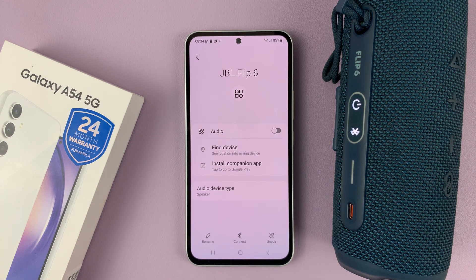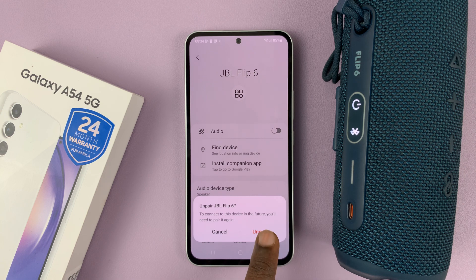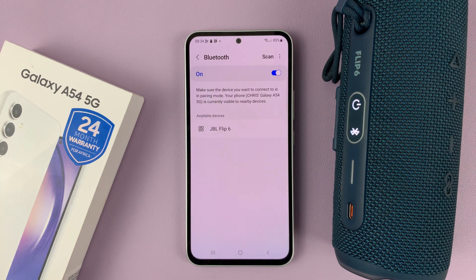And if you want to completely unpair this device from the phone, simply tap on unpair, and then confirm you want to unpair. And now that device is completely unpaired.